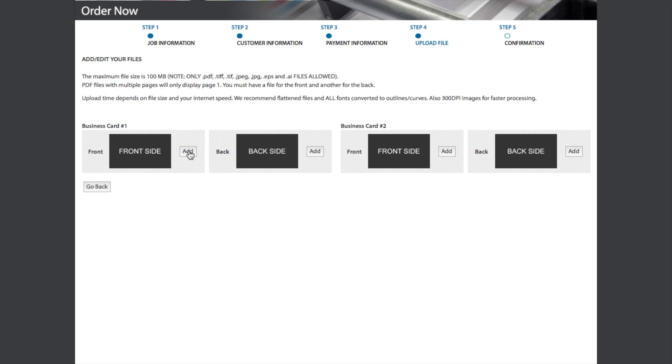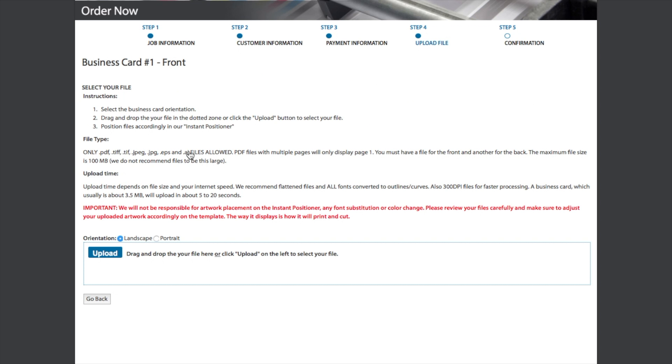First, click the Add button on the front side of Card 1. Depending on the orientation of your job, you will select either Landscape or Portrait. Then, click the Upload button.